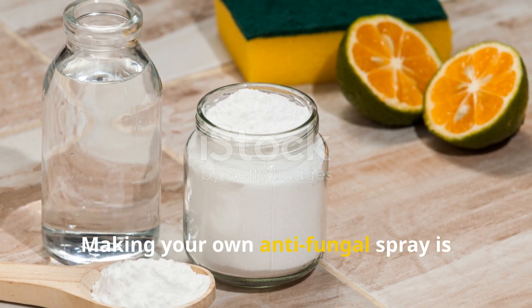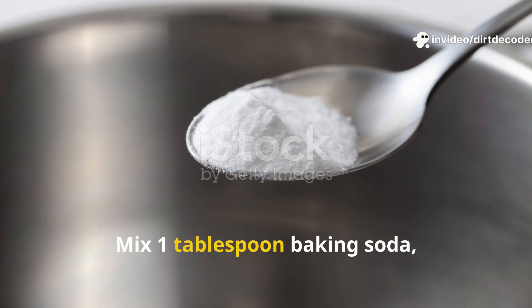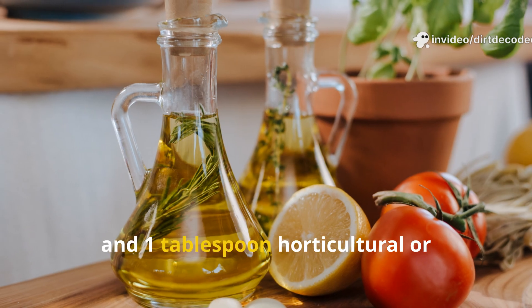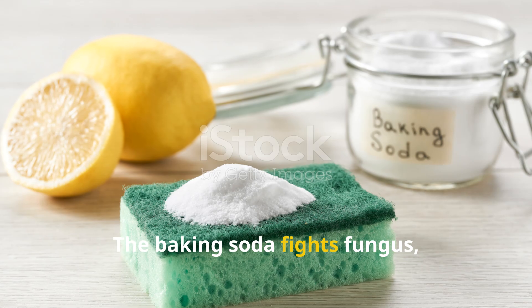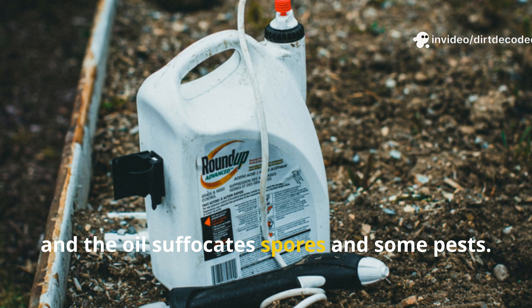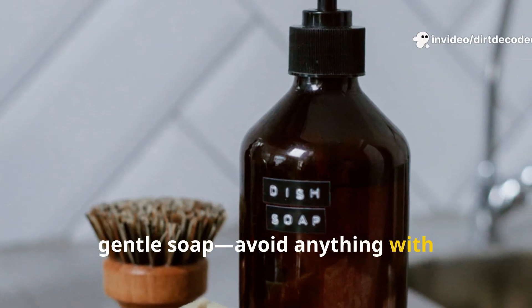Making your own anti-fungal spray is easy and budget-friendly. Mix 1 tablespoon baking soda, half a teaspoon mild liquid soap, and 1 tablespoon horticultural or vegetable oil into 1 gallon of water. The baking soda fights fungus, the soap helps the spray stick, and the oil suffocates spores and some pests. Use pure, gentle soap — avoid anything with degreasers or bleach.